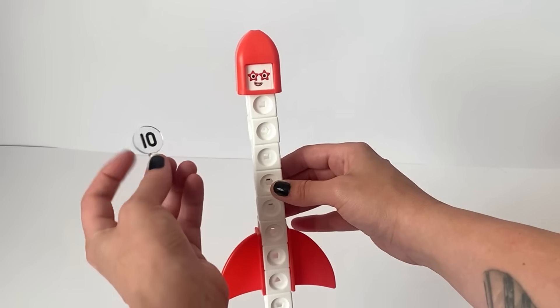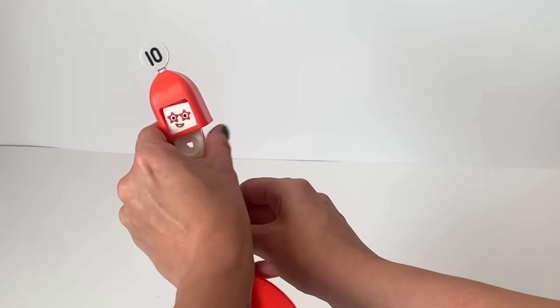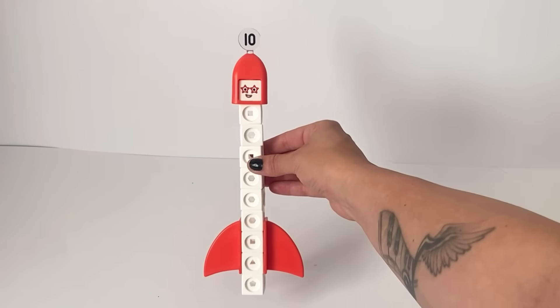For NumberBlock 10, we have NumberBlock 10's numberling, which can fit on top of NumberBlock 10 or in 10's helmet. And here is our finished NumberBlock 10.